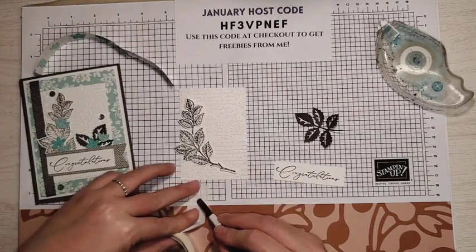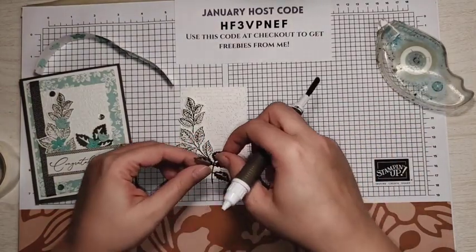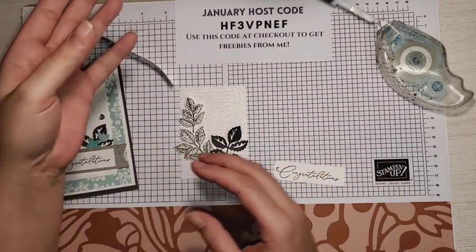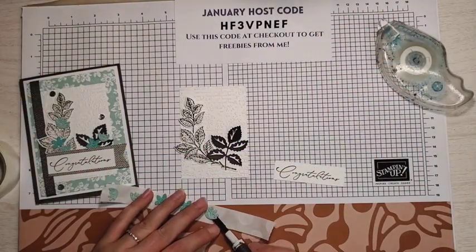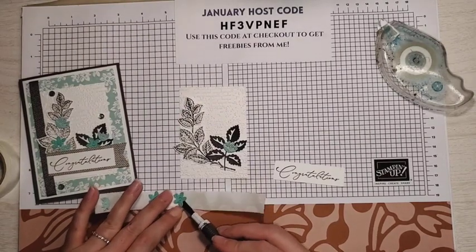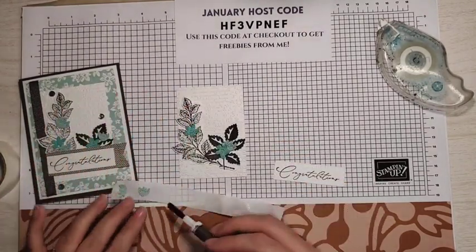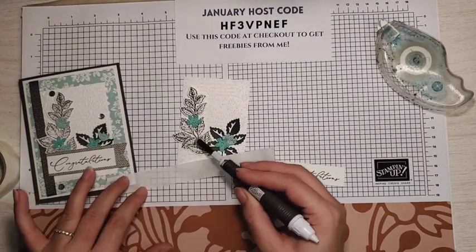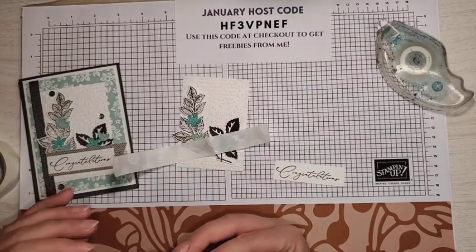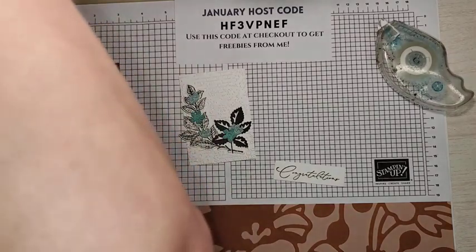I'm going to take a glue dot, peel that up, and stick it out there for this piece. I'm just going to kind of overlap those stems because I know that's going to get covered up. Now we can randomly place our flowers using the Take Your Pick tool — put one on top of there, another one kind of overlapping it, and I kind of try to put these in the bare spots of this stem. Now I'm done with the Take Your Pick tool.